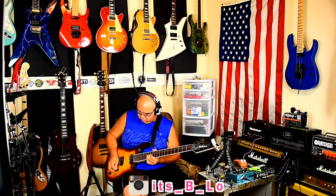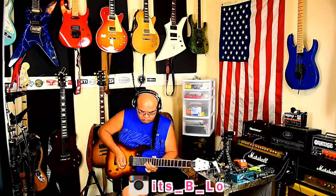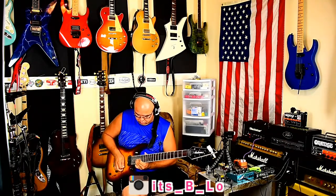It doesn't sound too bad with stock jacks and pickups on a seven string, right? Lots of attack. Like I said, the gain isn't dimed — I've got the gain at 12 o'clock.